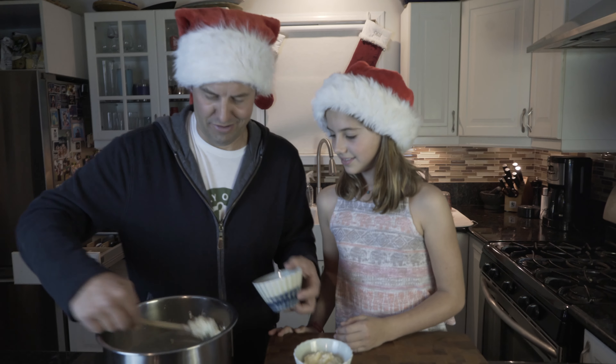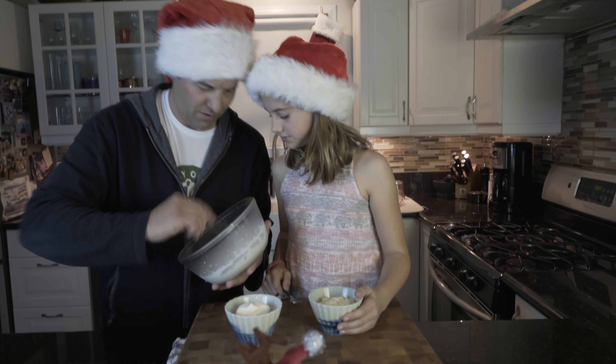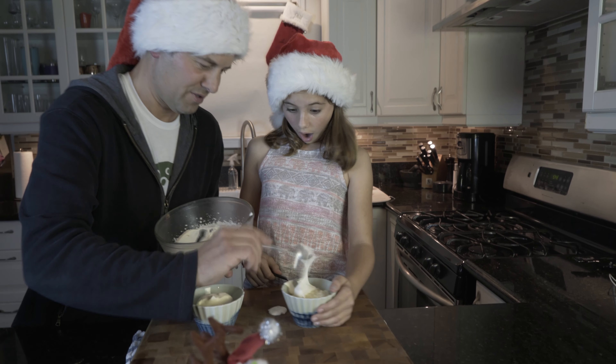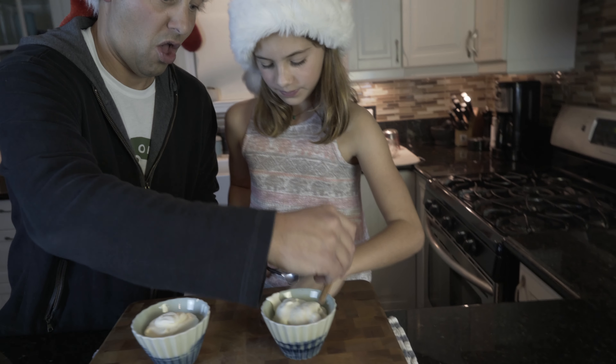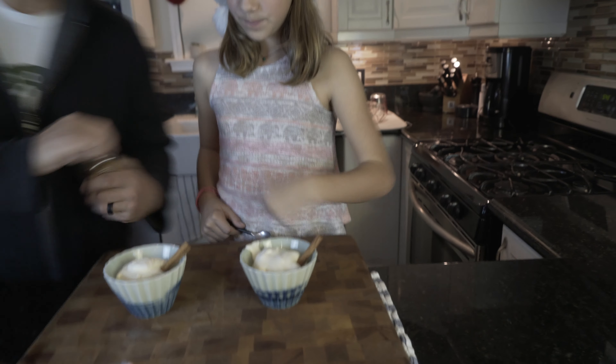Okay, so three scoops. Do a little whipped cream on the top. Ho ho ho ho. And a little sprinkle of cinnamon.